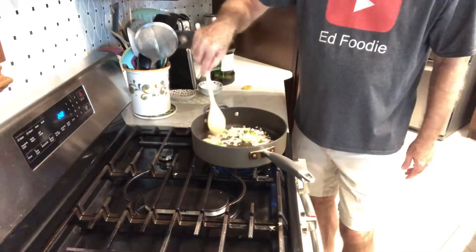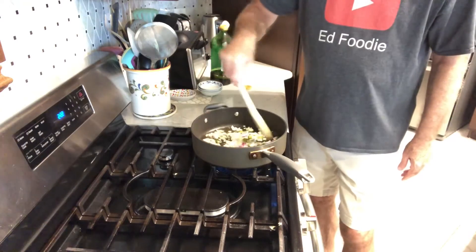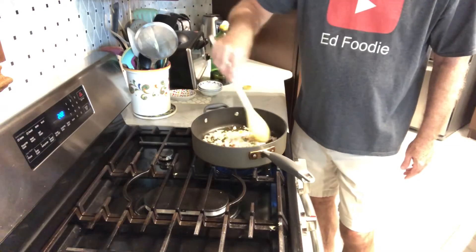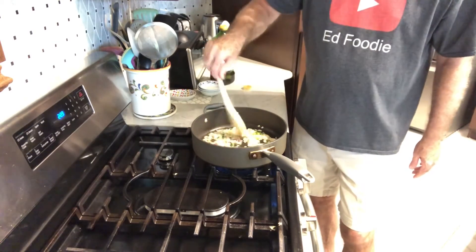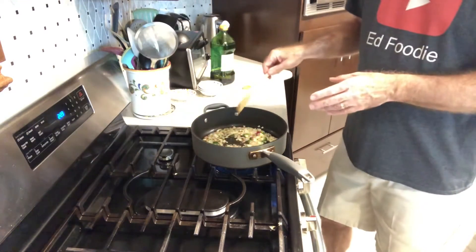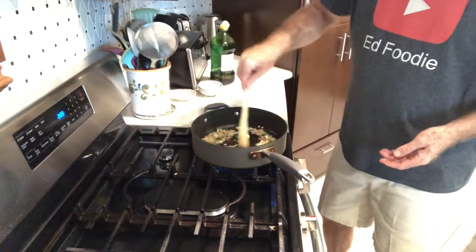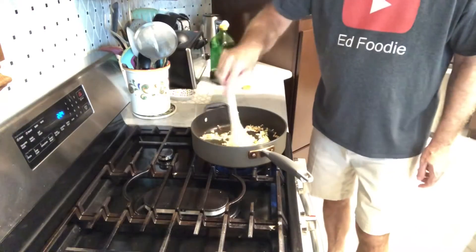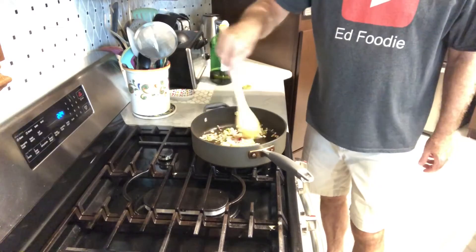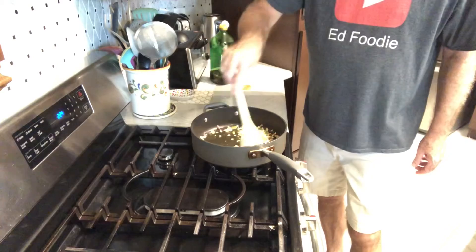We're just going to stir this around until the garlic and the shallots are really nice, soft, tender, and maybe turning just a little bit brown — about two or three minutes. It's okay that these are very roughly chopped and not uniform in size because we're going to end up putting this in a blender and basically making liquid out of all of it. My onions and garlic are starting to turn a little brown and they're soft, so we're going to turn the burner off and let these sit until they cool off a little bit, maybe about five minutes.